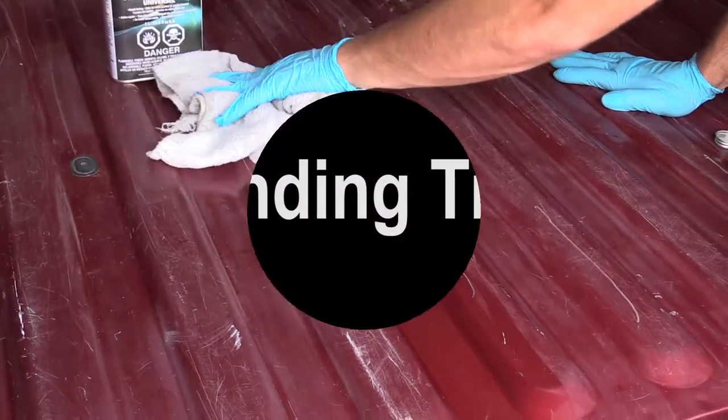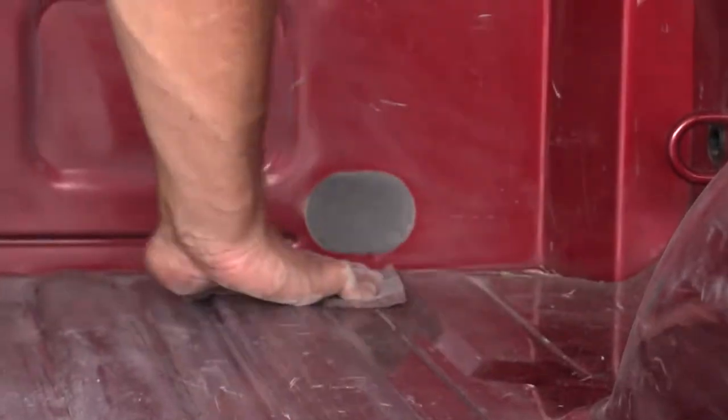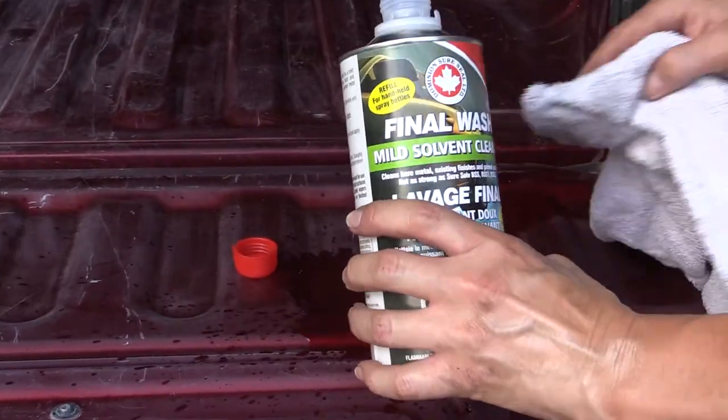Now it's sanding time. Be thorough. After sanding, clean the surface area again.